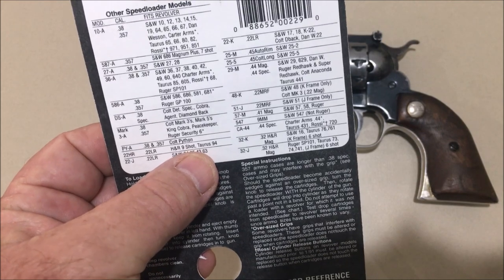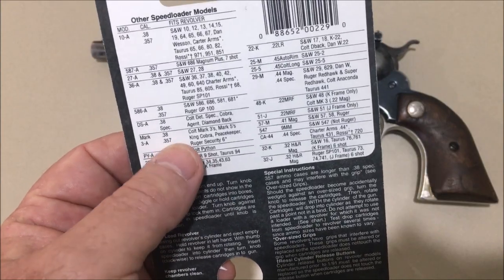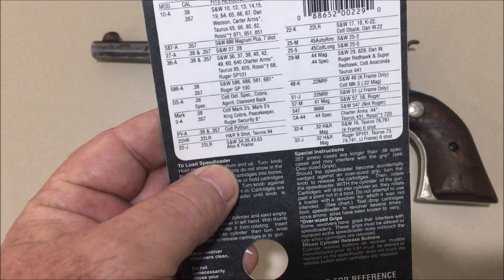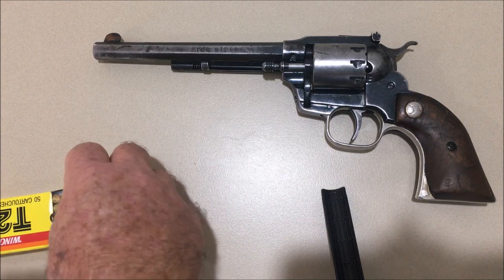I thought, well, it may or may not fit, but it probably will because it's a nine shot revolver, so the cylinders are all going to be similar. There's also always the possibility that the grip can actually get in the way, so I thought I'd give it a go and bought one.